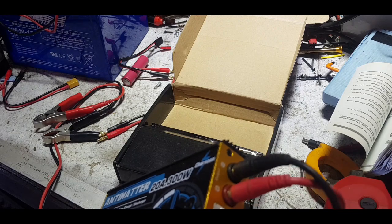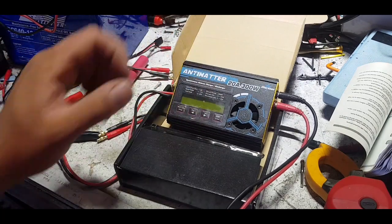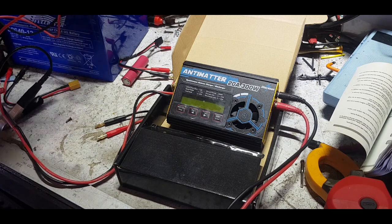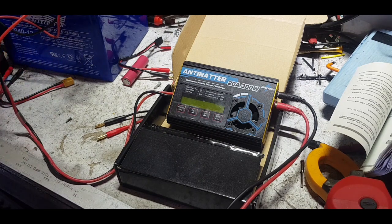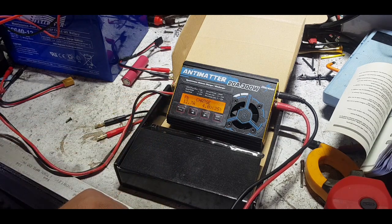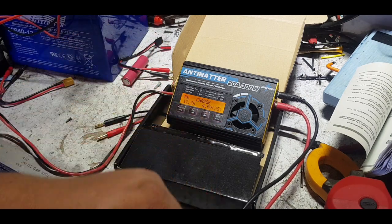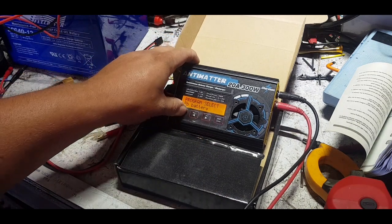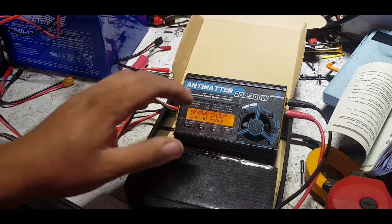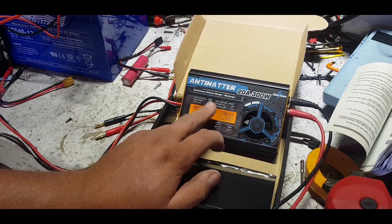On the side you've got two banana plug ports for output power. Let's power it up so you can see what it looks like. I'm using a 12-volt 40-amp battery here. It comes up to the system check, tells you the firmware number, and goes straight into the menus. The last thing I was doing was charging a 4-volt lead acid gel. It's very much like an IMAX in its menus - very similar, very simple to use, very smart.